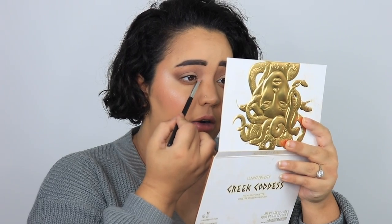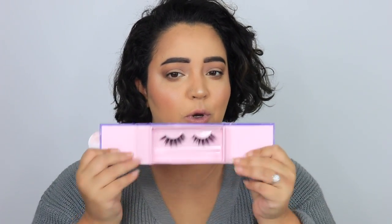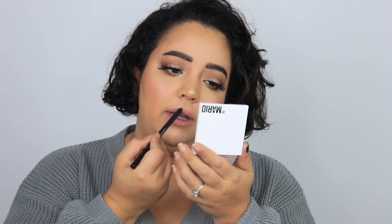Going into Muse, which is right above Medusa, for the inner corner. Very nice — very very nice. I'm going to hop off camera to put my lashes on, and then we'll be right back for the lips and my final thoughts.